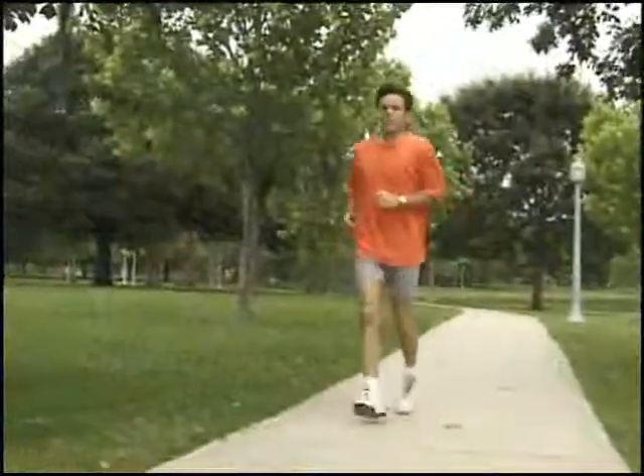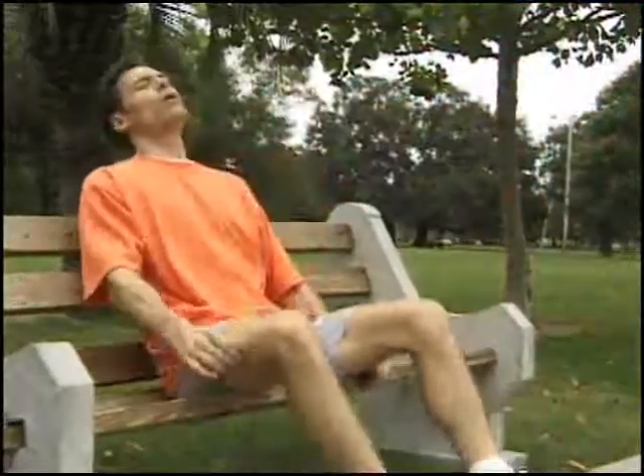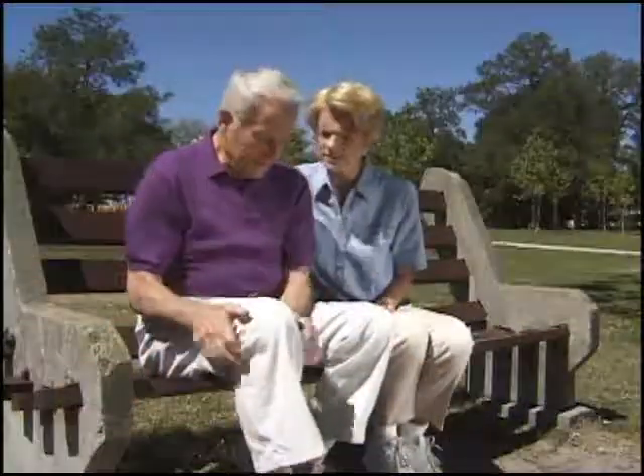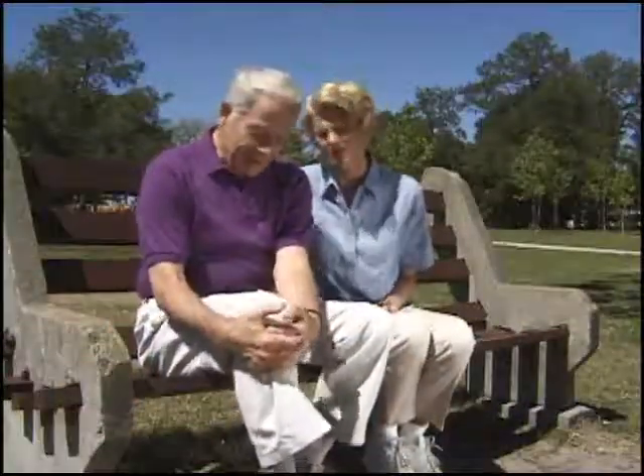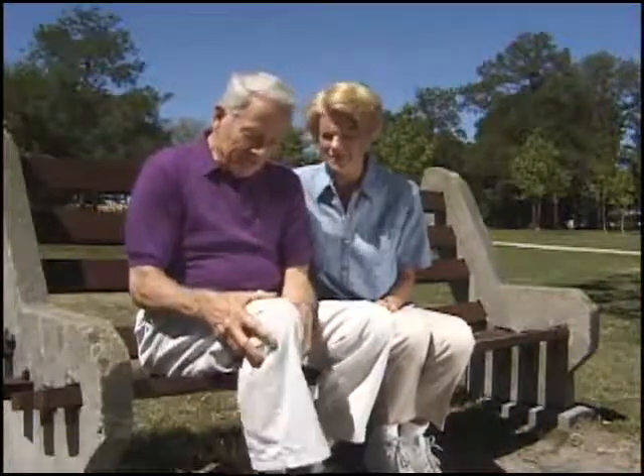In 1948, an English surgeon first reported that patients who had the removal of meniscus cartilage were subject to getting osteoarthritis. We now know that up to 70% of persons who have lost their meniscus cartilage — either completely or partially because of injury or surgery — will develop osteoarthritis if they live long enough.